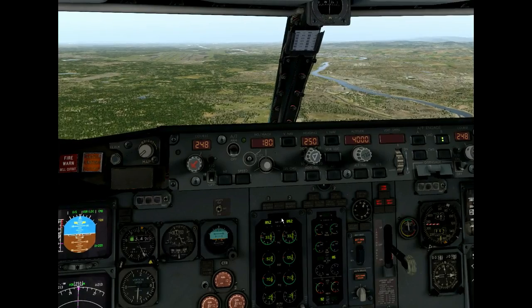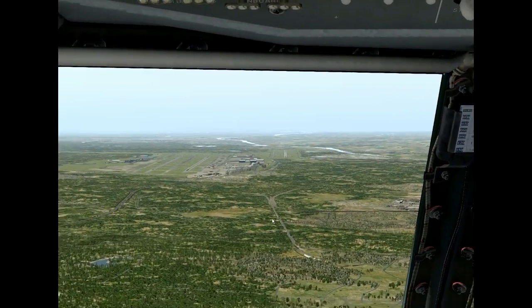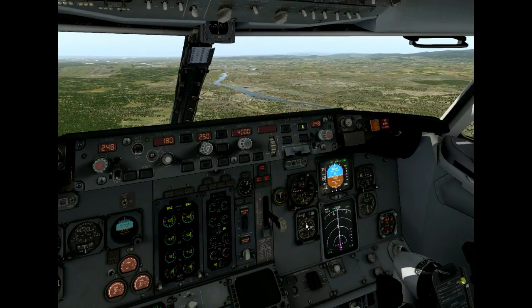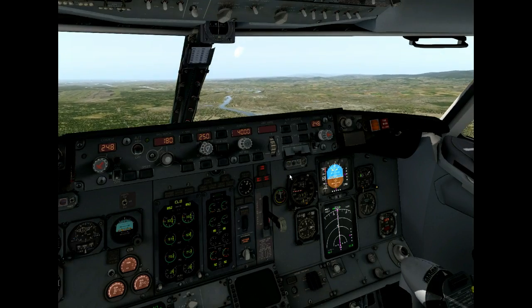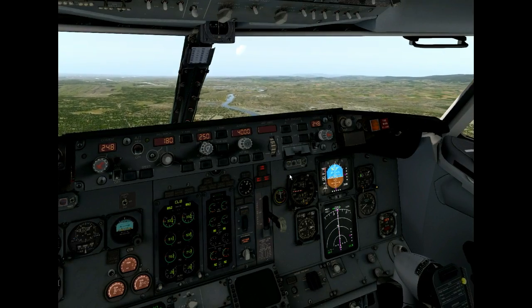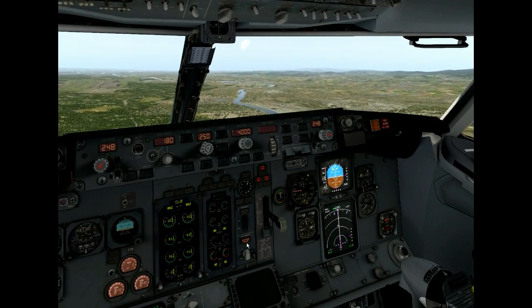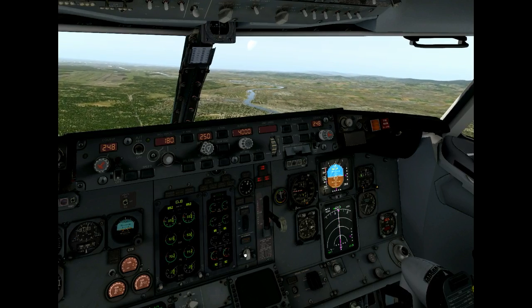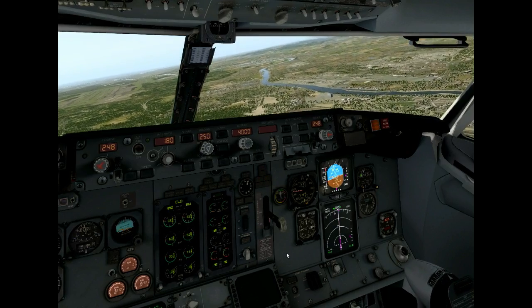Now let's assume the runway is really slippery and I need my anti-skid to get down. What can I do? The smart solution is to disconnect your autopilot, and immediately the relay will close again, because now the glideslope mode is not captured anymore. You see the anti-skid is working again. I can recycle my autobrake, and I just have to fly the approach manually.